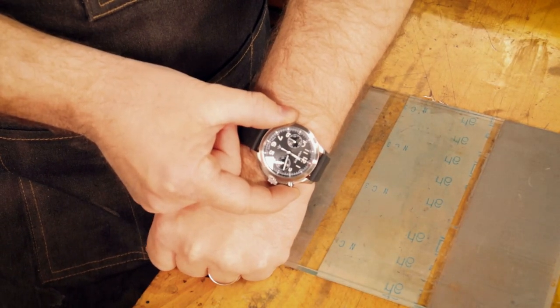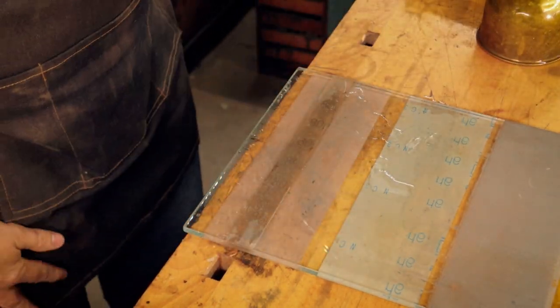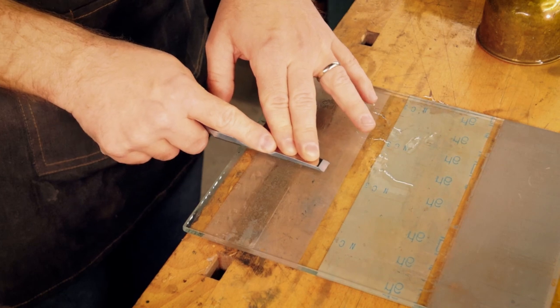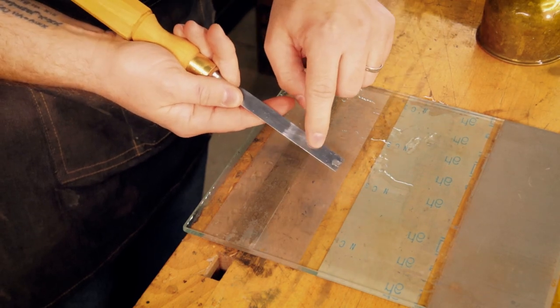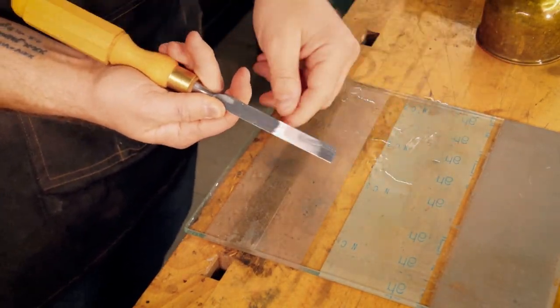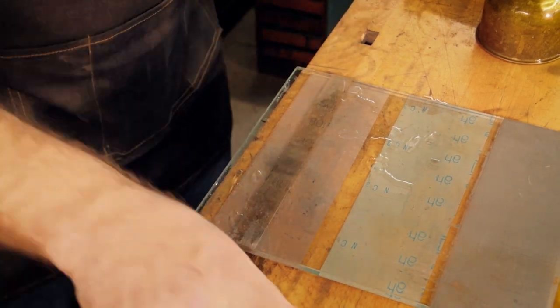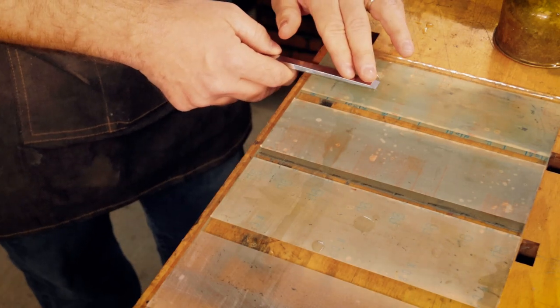First of all, I'm going to time the process. What I have here is a thin strip of pretty coarse 3M abrasive, and I'm literally just removing a section of material from the back. This only has to be done once really. I'm just using water — there are other options available.